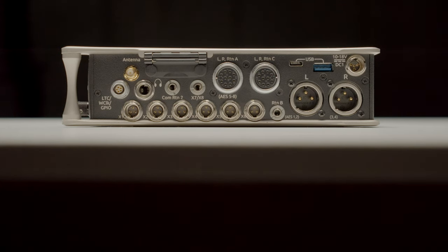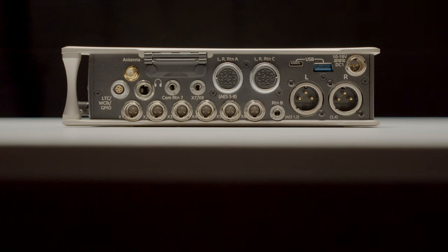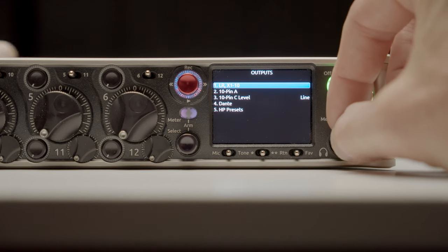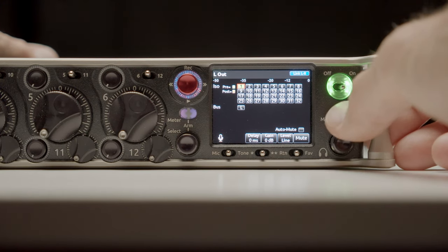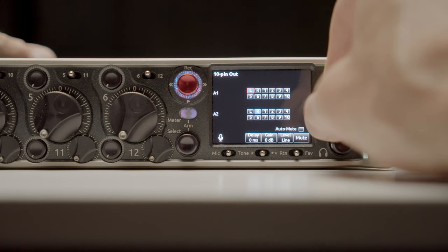As far as outputs, you have 12 physical outputs on the device itself — a lot of outputs — including full routing on each, multiple com returns, three headphone outputs, and 32 Dante outputs, with fully flexible routing on all of them. Within the configuration on the mixer you can tell it exactly what to send to each individual output, so you can meet the requirements for really complex productions.